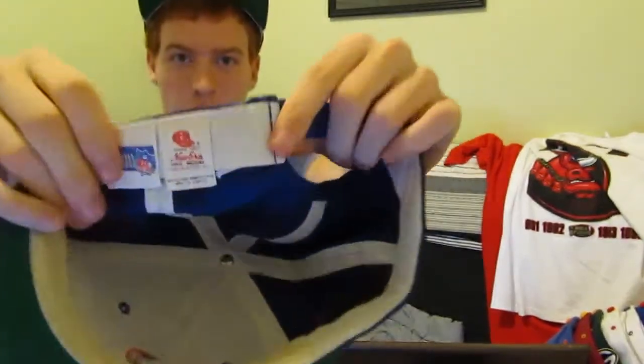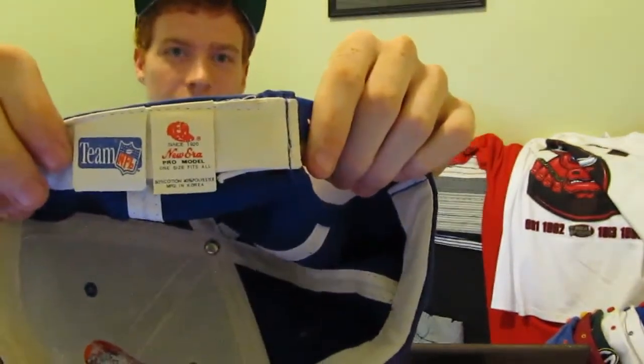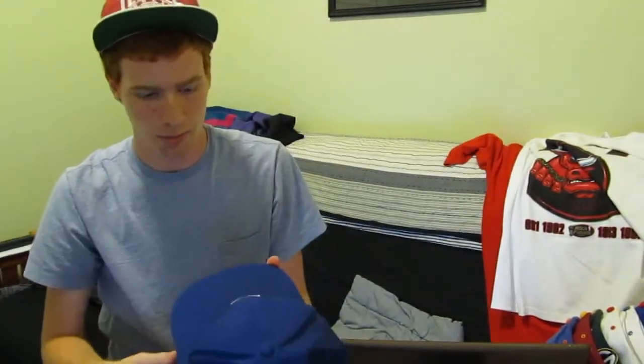Denver Broncos — this is an old school New Era cap. You can see the old New Era symbol in there. Green under belt. Again, slightly discolored headband, but as far as the hat goes there's nothing wrong with it. Sick old school logo. Yeah, those are all the snaps that are for sale.